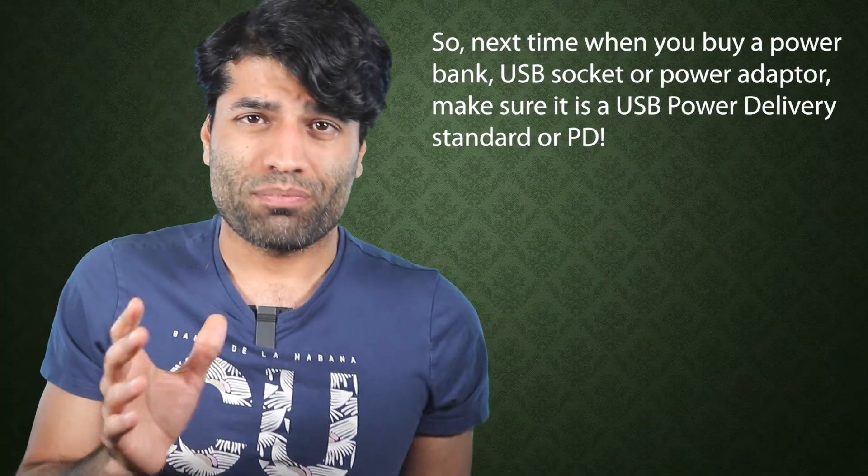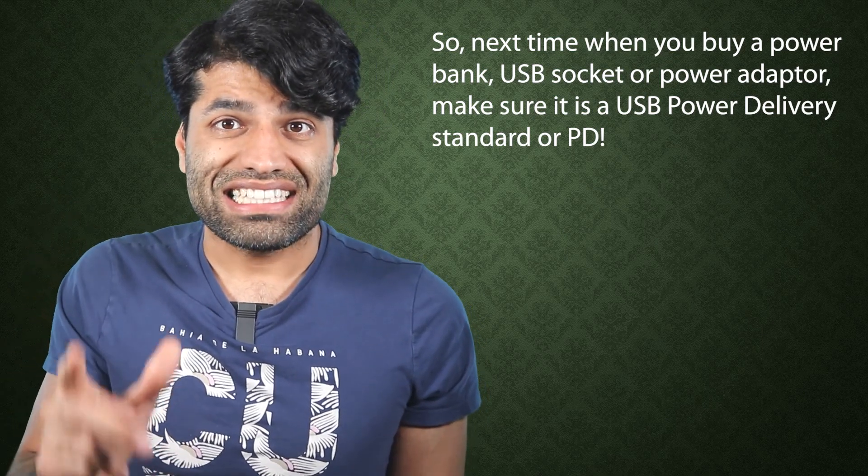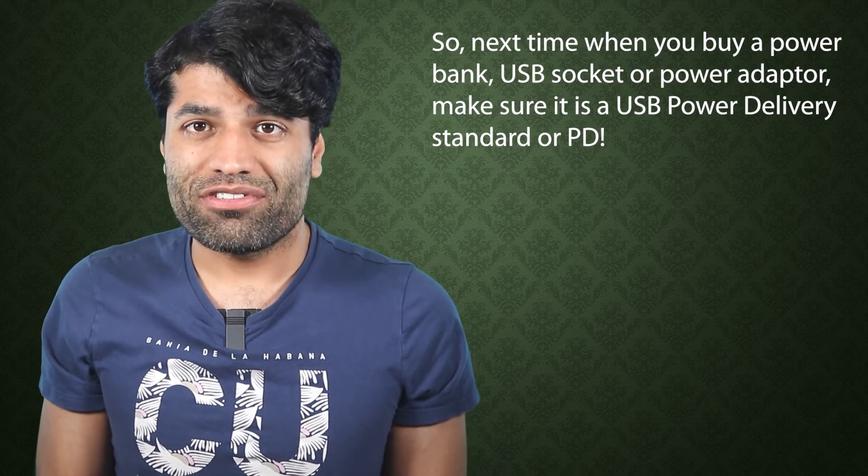So next time you buy a power bank, USB socket, or power adapter, make sure it supports the USB Power Delivery standard, or PD.